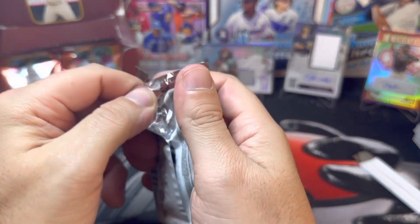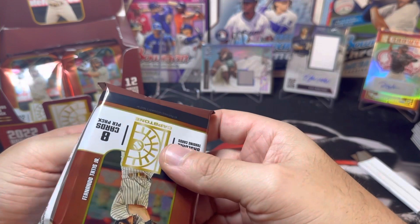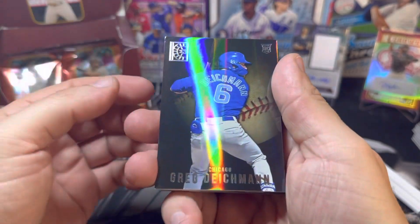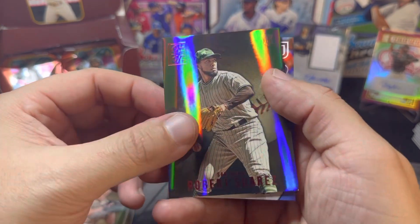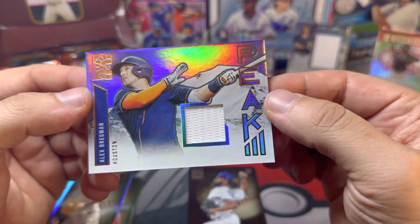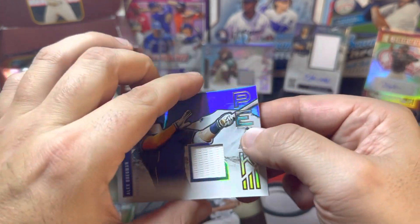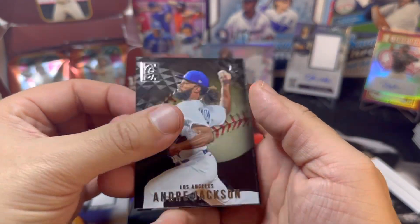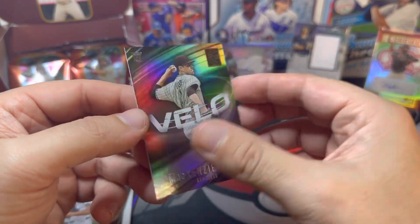About three packs left — this might be our final hit; it feels a little thicker. Since we already got our mems, not sure what this might be, hopefully another RPA. Got Greg Deichmann, Taylor Rogers, and Alex Bregman. And yeah — our final hit is unfortunately just a mem: Alex Bregman, a simple napkin patch. It'd be nice if they had better patches in here. Andre Jackson, Freddie Freeman, and a Velo of Mackenzie Gore — nice rookie.